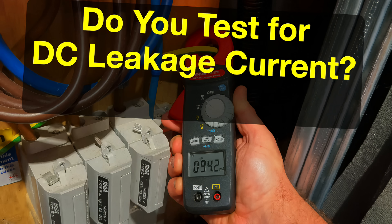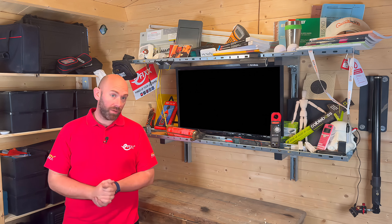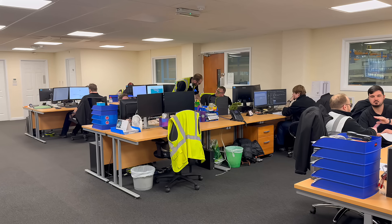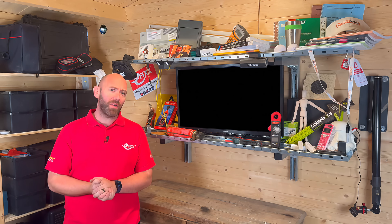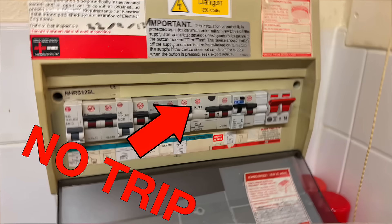That's really dangerous. There's a hidden danger lurking in our installations, one that most electricians don't even test for. And the shocking part — it's already in our homes, our offices, and even in the devices we use every day. We're talking about DC leakage, and if you're not checking for it, why not? Because trust me, it can lead to faults you'll never see coming.